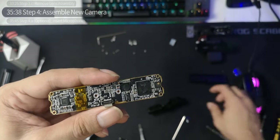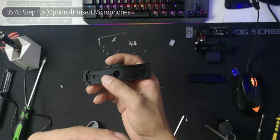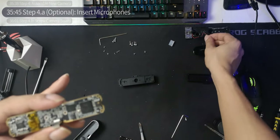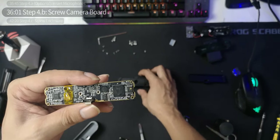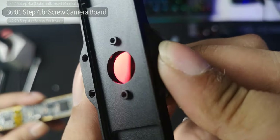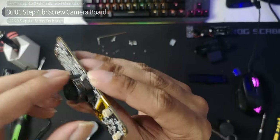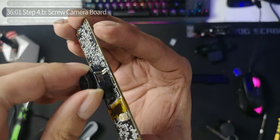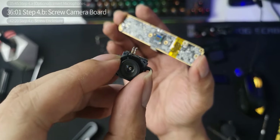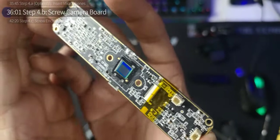Step 4a is optional: inserting the microphones. They go here — you slowly pry the housing, insert the microphone, and reconnect the wires back to the PCB. But we're going directly to step 4b: screwing the camera board in. This side down — the IR filter should be clean and spotless. Then we gently pull off the lens assembly. There it is — the Brio lens and the sensor.